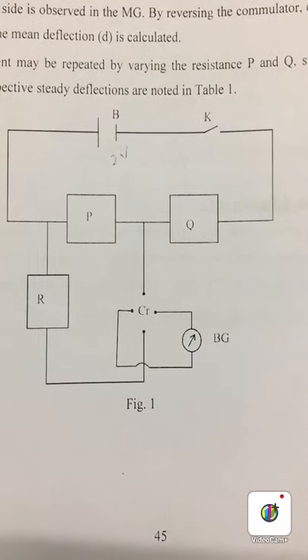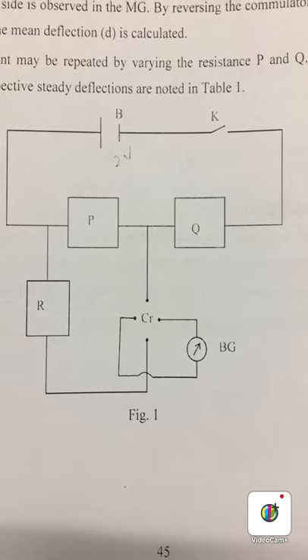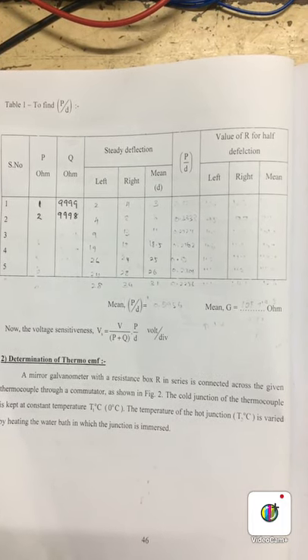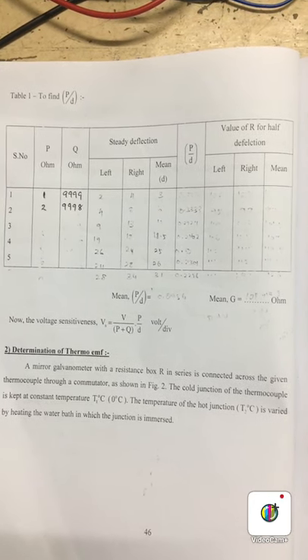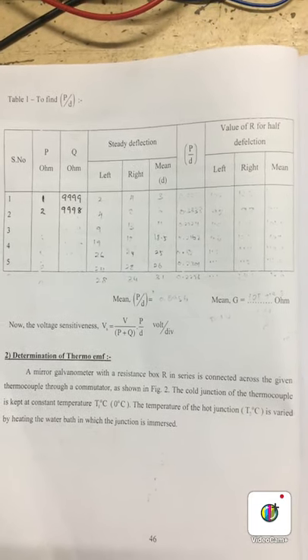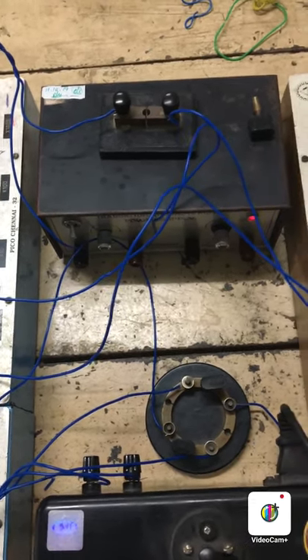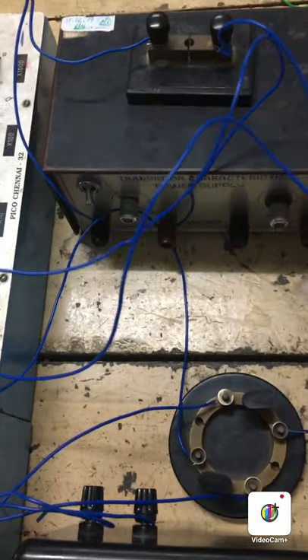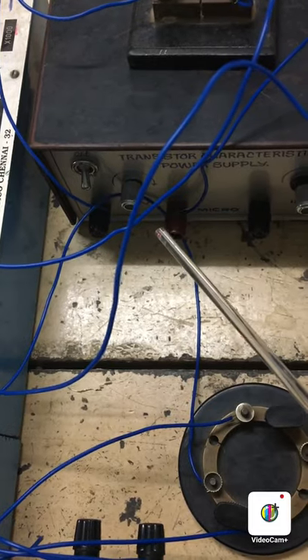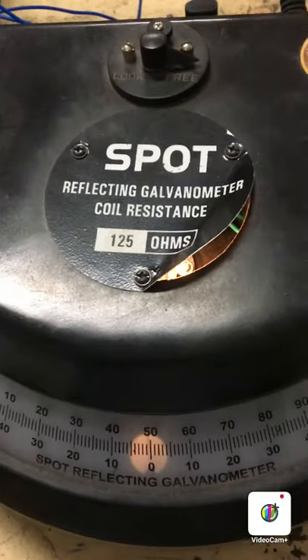This is the circuit diagram we are going to use to determine the voltage sensitiveness of the given BG. This is the tabulation in which we are going to record the deflection for different combinations of P and Q to determine the ratio P by D. According to the circuit diagram, the components are connected. This is the battery in which the voltage is set close to 1 volt, this is resistance box P, this is resistance box Q, this is resistance box R, and this is the BG which is set at zero deflection.